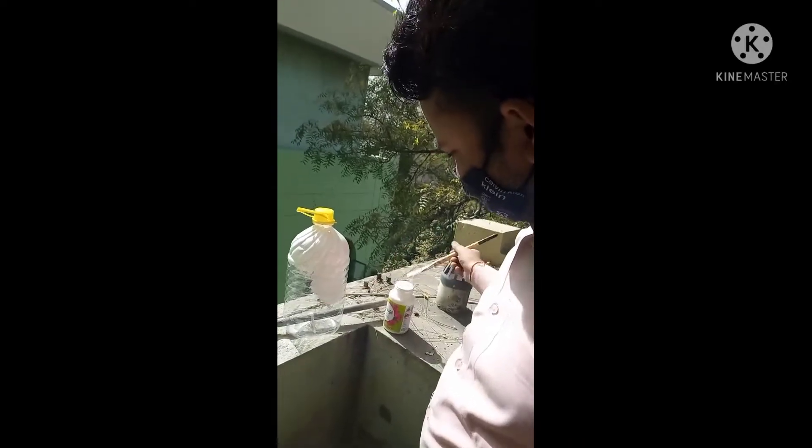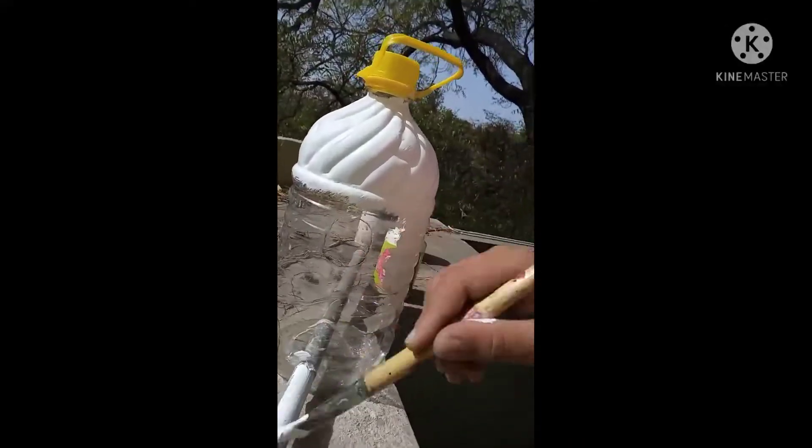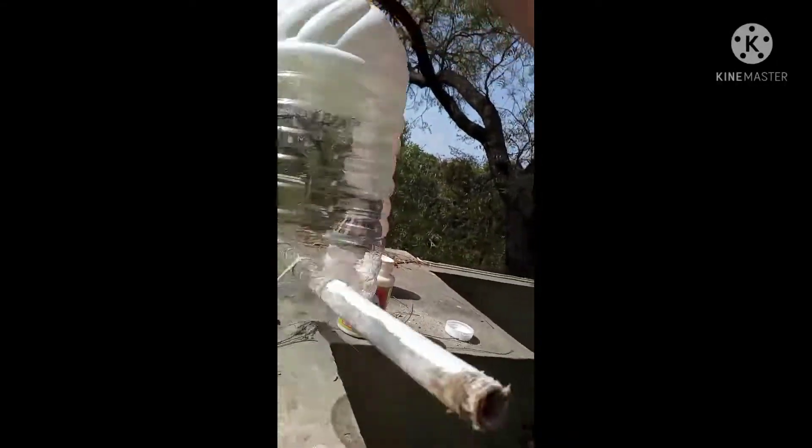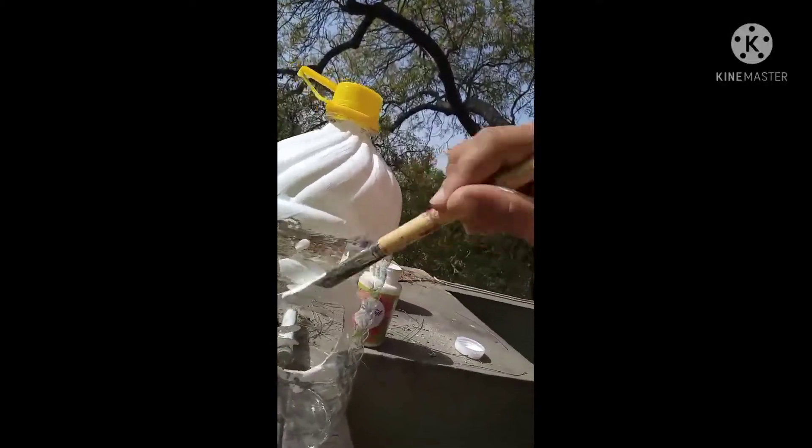You can use acrylic color as well as enamel paint. I also use an iron rod and color it for bird sitting, and it also helps balance your bird's nest.